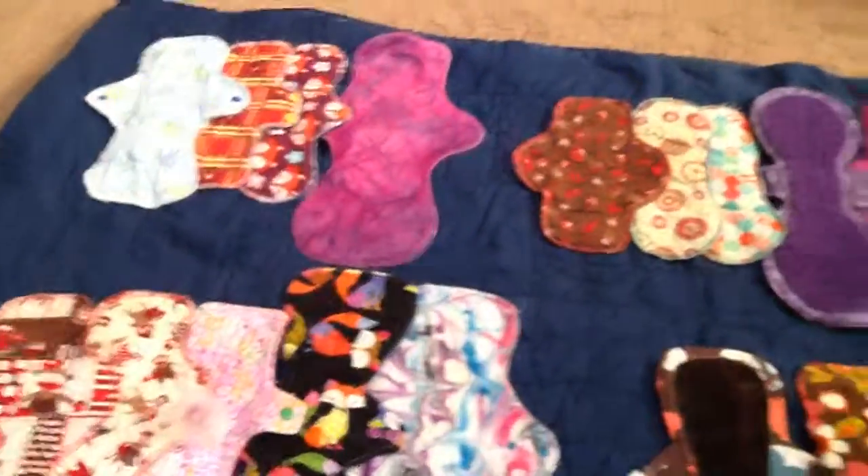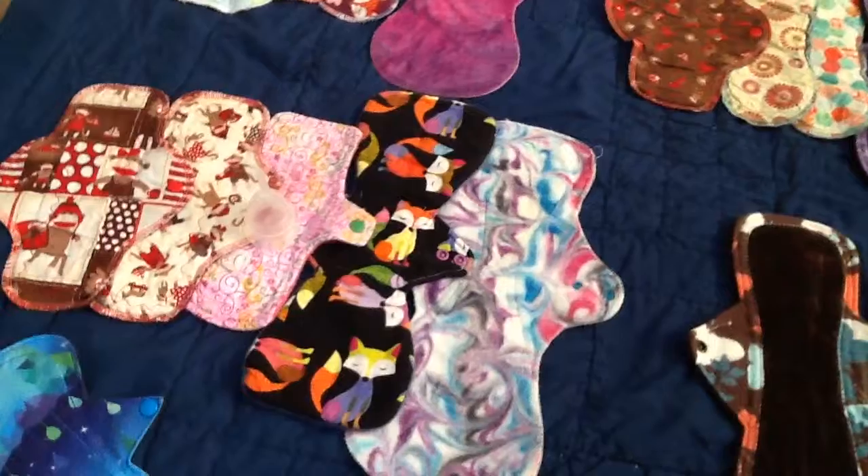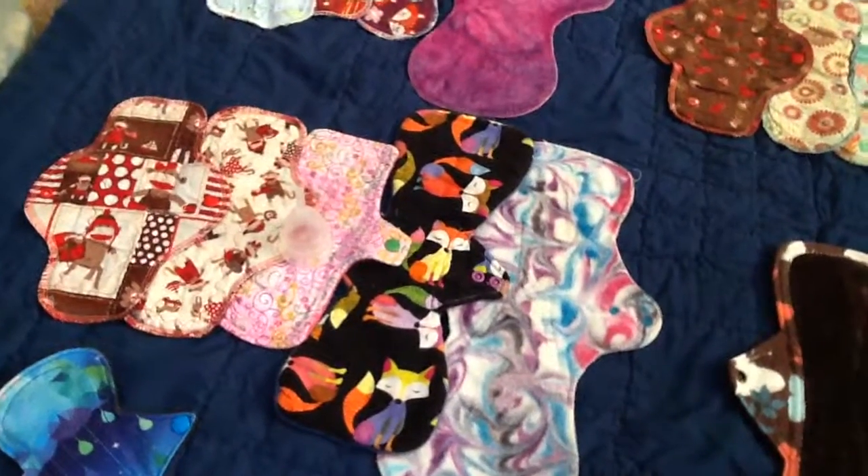So there you have it. This is what I wore this month. Thanks for watching. Please subscribe, and I will talk to you later. Bye.